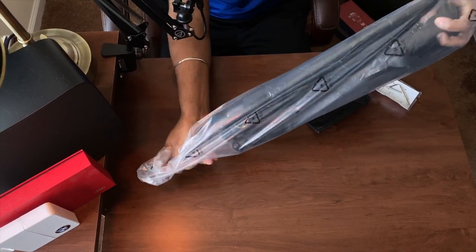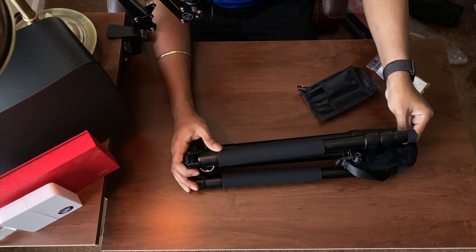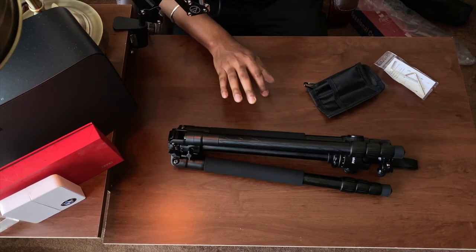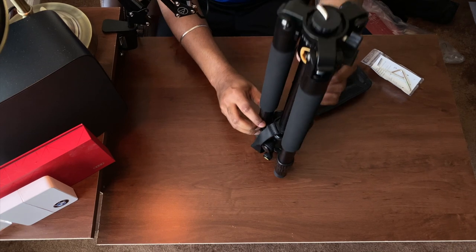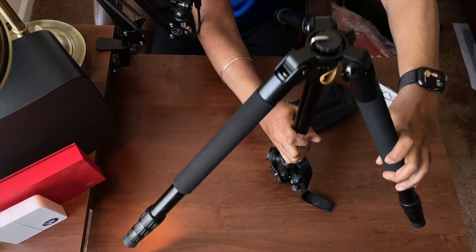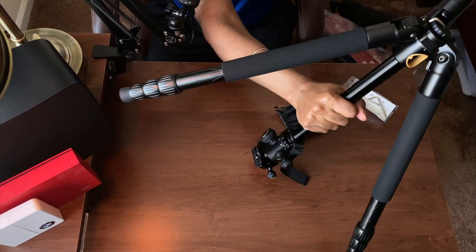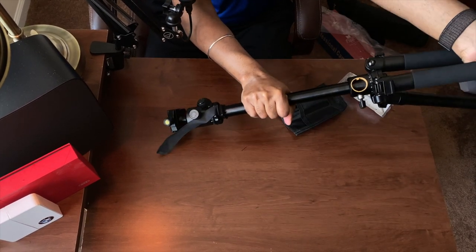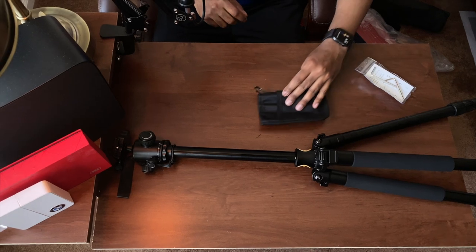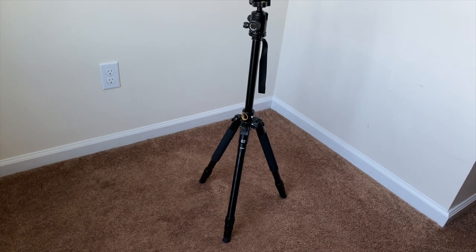As I removed the tripod from the plastic covering, I noticed right away it's very lightweight and very durable. Here is how the tripod looks when it's open to the minimum height — perfect for those lower shots.